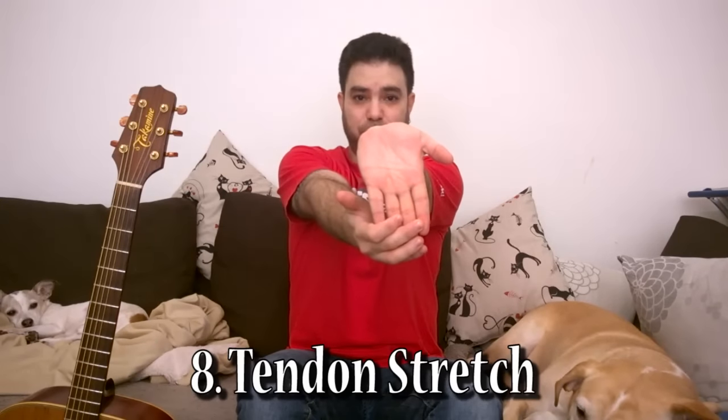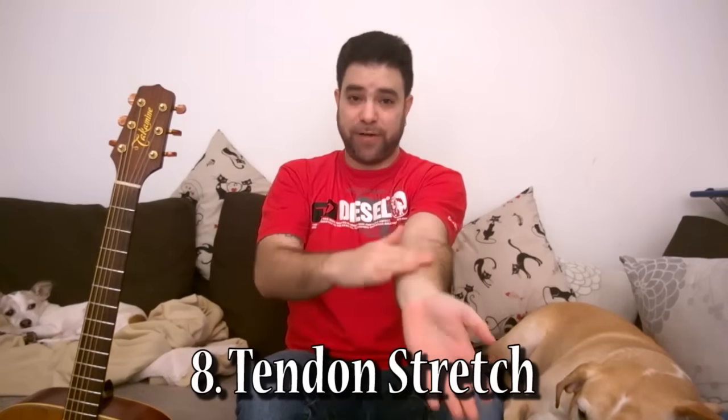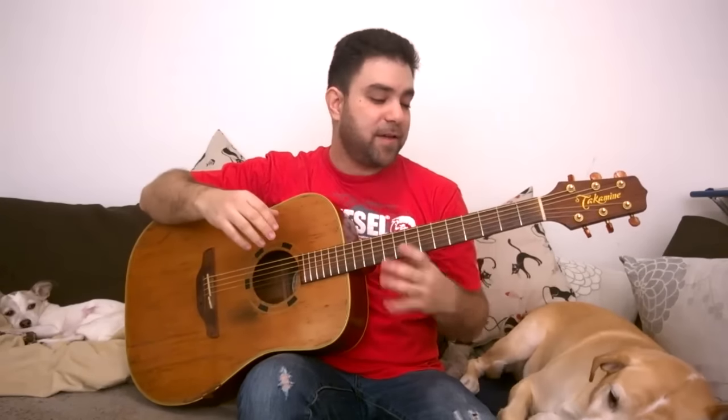The last stretching exercise: grab your fingers and pull your entire palm back, keeping your hands straight. You should really feel the stretch across the palm. Hold for about 10 to 15 seconds, then let go and do it with your other hand. This should be the last exercise when your hand is already warm. Then take your guitar and start doing warm-up exercises. The next lesson will be all about warm-up exercises that also work your finger strength and won't be boring. After the warm-up exercises, start playing.